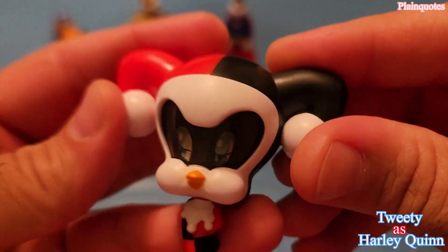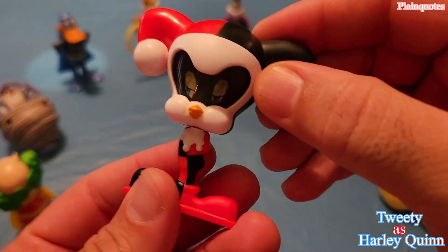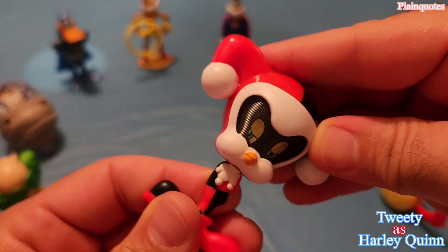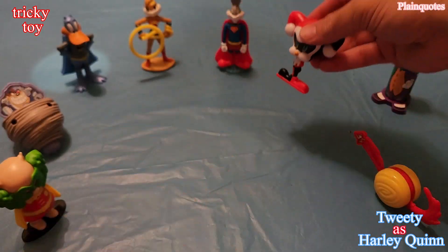This is a tricky one — Tweety as Harley Quinn. Look at the eyes, the eyes are just amazing. This is the tricky part: at first you think it just spins and that's it, but then look what happens — this is how this one works.